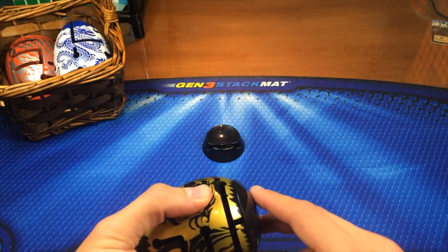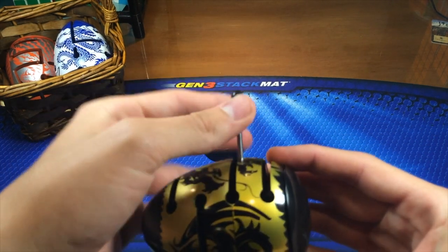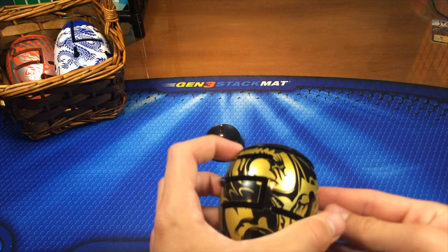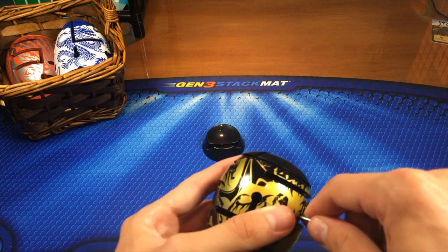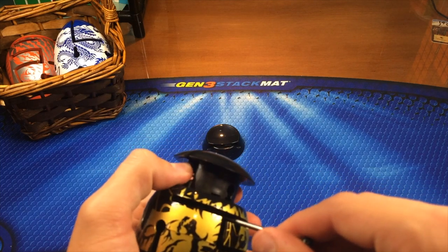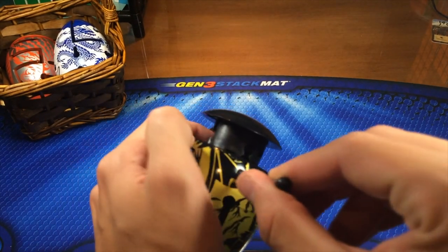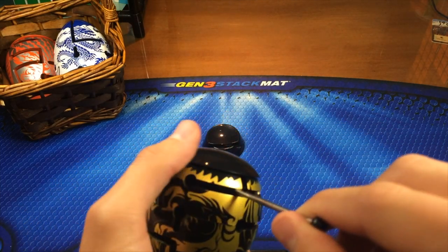Then I'm going to turn this part clockwise as far as it can, then pull the wand around, and then pull it toward me. Flip it, turn this part more clockwise. Once you have it here, after this is turned all the way, you're going to pull this through all the way, and you can then push it in, pull it out, and then kind of push this up. Then I'm going to move it around, push it through, then move it around, and then pull it through, and then move it here — and there you go.